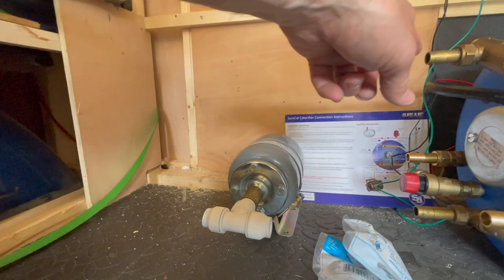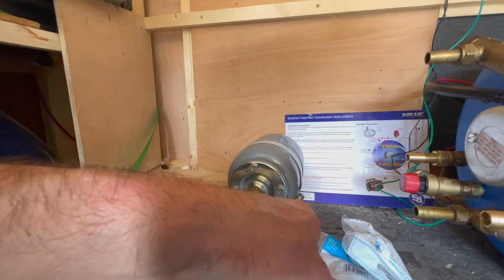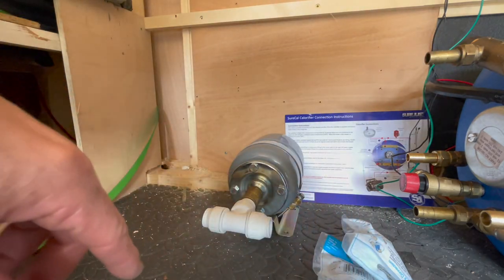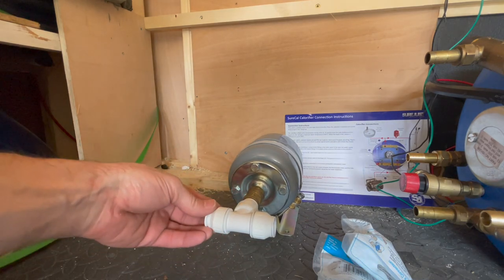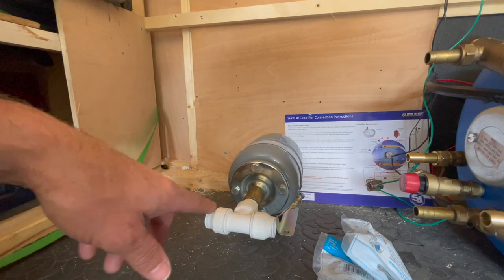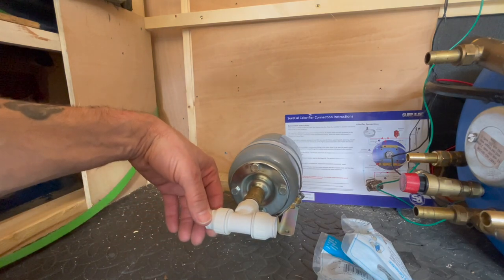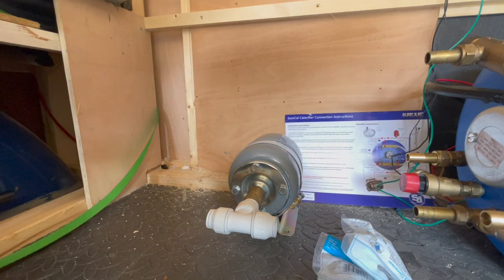It would be nice to just get like one piece, just one bit of flexi — I'm pretty sure you can get them. If not then I'll do it with the bends. That will then go off through the hot water. I'll do it as per the instructions and see what it comes out like.